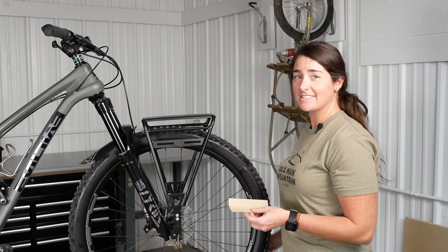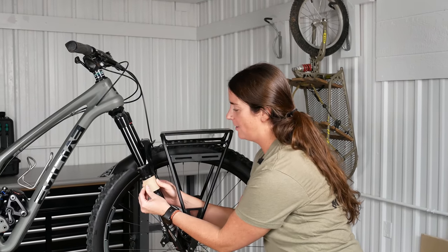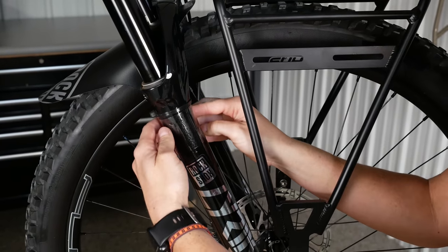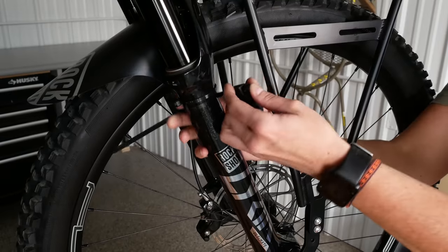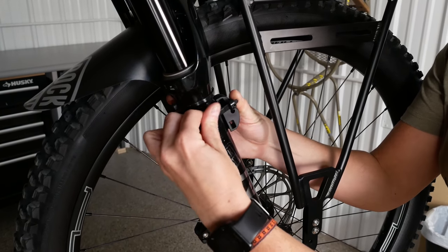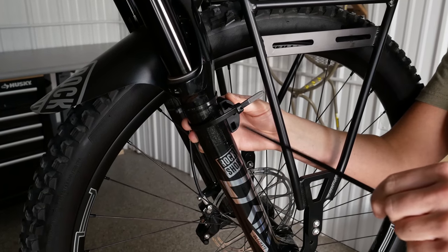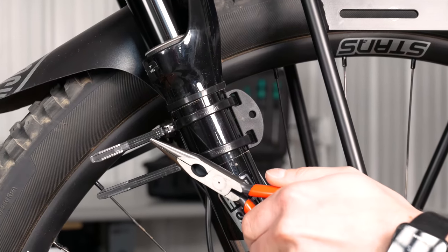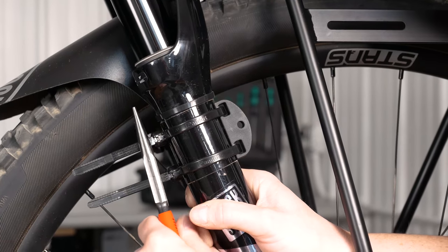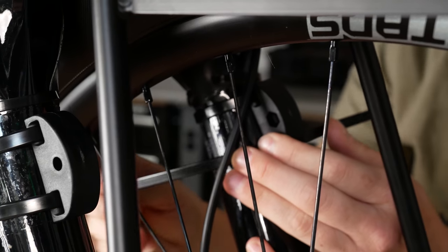Before we install our pucks, we will apply the clear protective tape, cutting to size and making sure it doesn't overlap before we place it on the fork. Place the tape as close to in line with the rim as possible. Next, we'll install the puck with the hex facing towards the rim and the supplied zip ties. I like to align the zip ties facing backwards. Pull them as snug as you can, but do not cut them yet. They will settle into place so we can snug them up a bit more. Be sure not to zip tie the brake line to the fork.